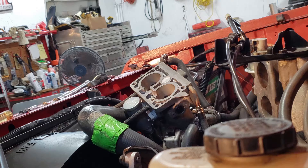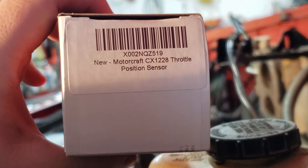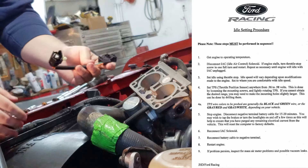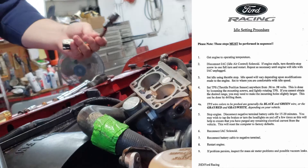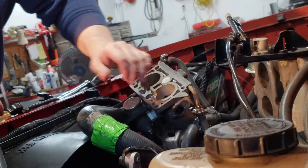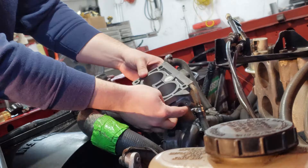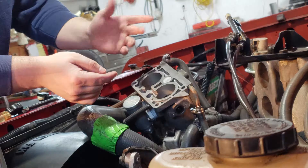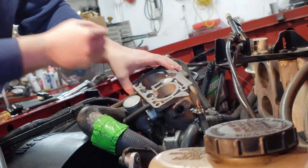Now we can go ahead and grab our brand new TPS. I went ahead and bought one from Motorcraft — there's the part number if you need it. According to the Ford Performance paper, once you get this on here you actually have to set the TPS in range. It's not plug and play where you just set it on and the computer knows. Make sure the surface where the TPS sits is very clean, and make sure the little tab that tells the TPS sensor where the throttle plates are is clean and free of debris, as debris could give you an incorrect reading.